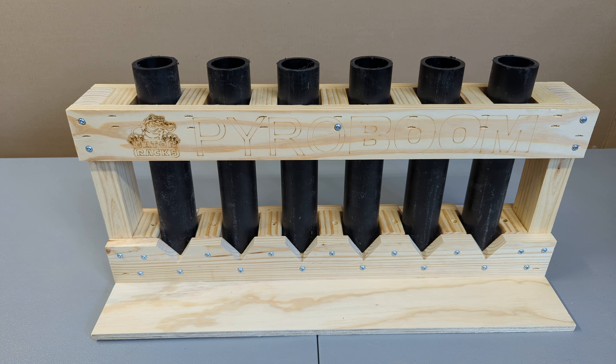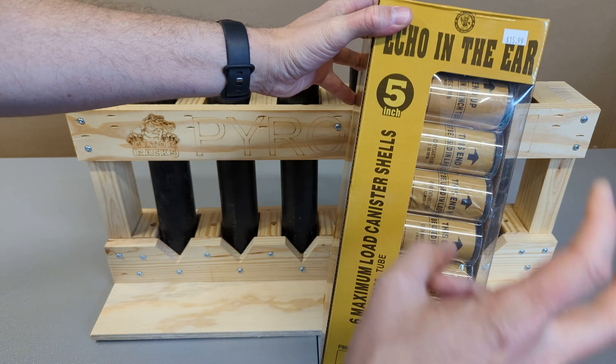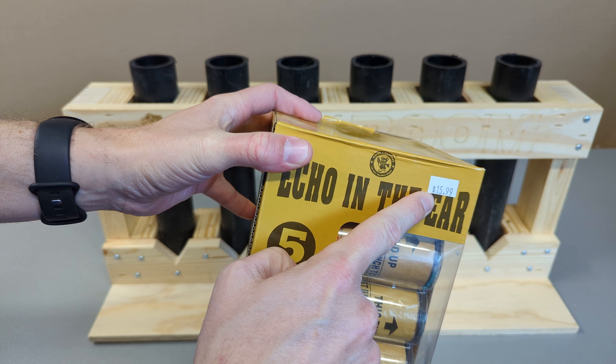What better way to test this rack than put some shells through it? I've got this six-pack of Echo in the Ear five-inch canister shells from Winco Fireworks — picked these up for $15.99 retail.